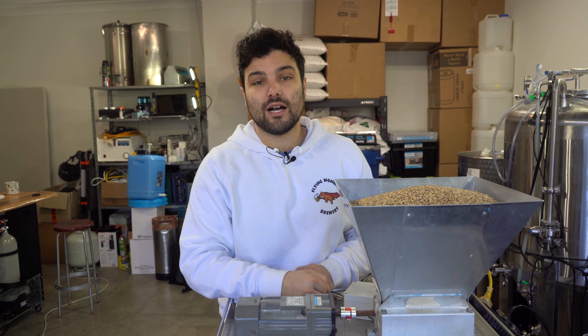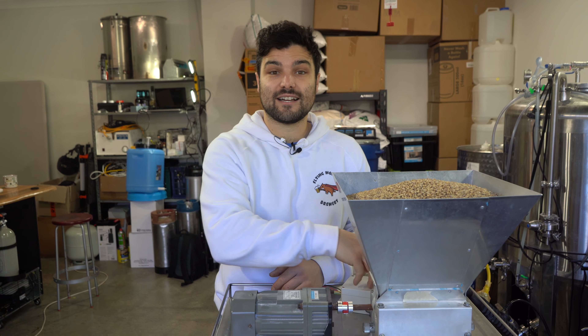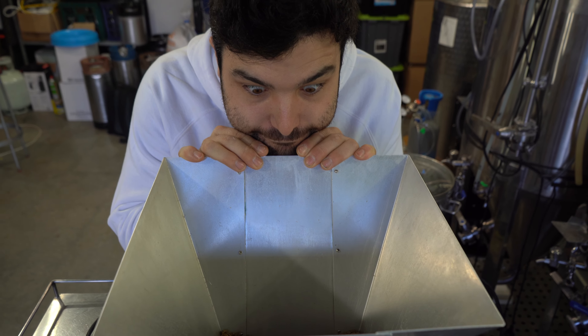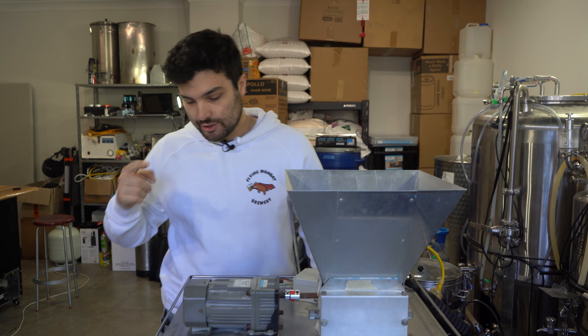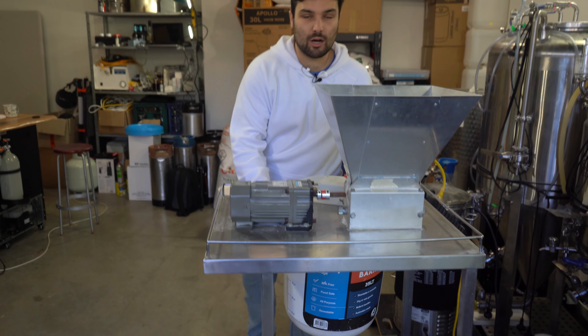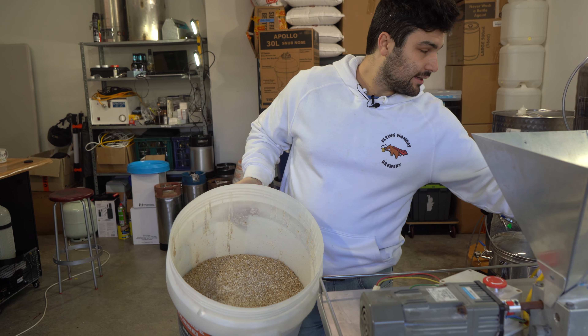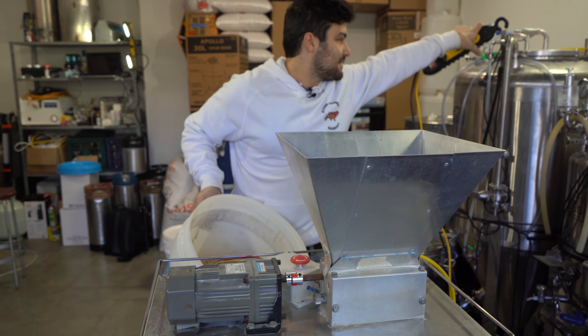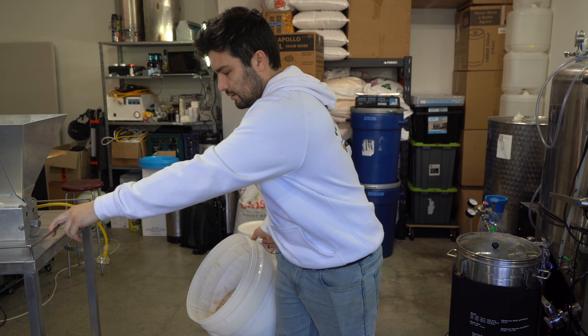We've made this on the channel a long time ago, but it was before we were releasing recipes. So this time we're going to do the whole thing again and release the recipe for you guys so you can brew it yourselves at home. Let's get stuck in. We're ready to go, so let's start mashing in and I'll briefly talk about the grain bill for this one.